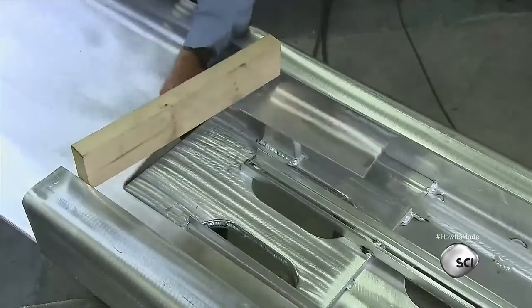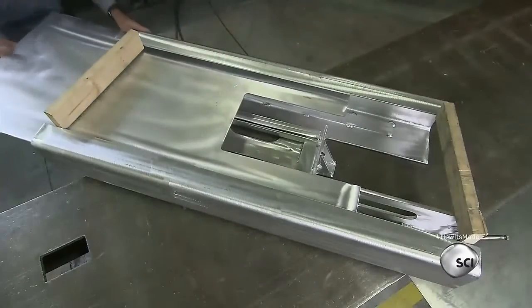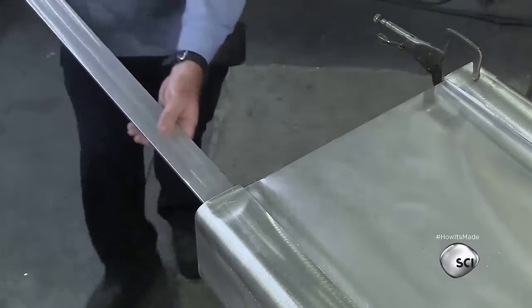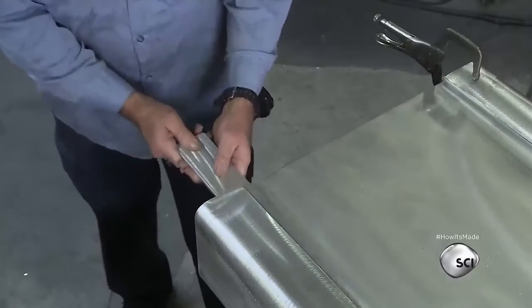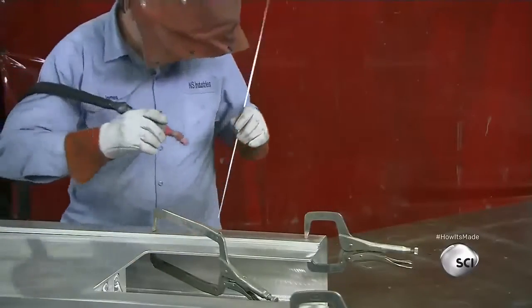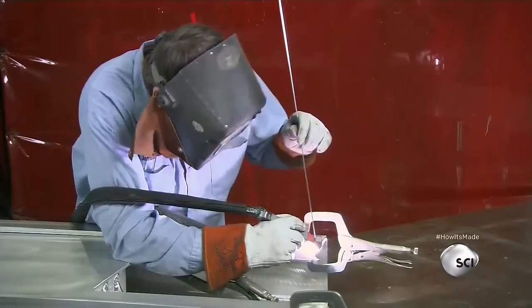He slides a metal subfloor into the top grooves of the gangway plank structure. This subfloor will support teak wood decking. He inserts flat bars between the framework and the subfloor to create a space for the installation of the teak. He then welds the rails to the plank structure and adds supports for wheels.